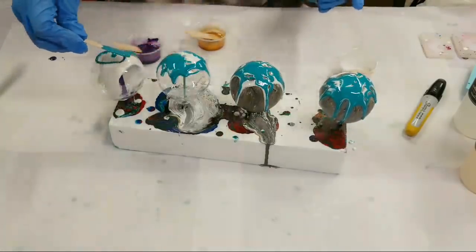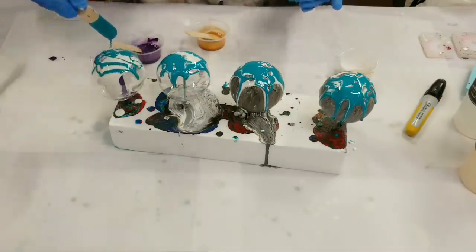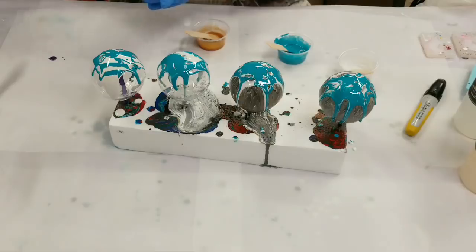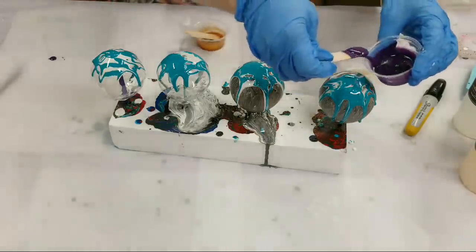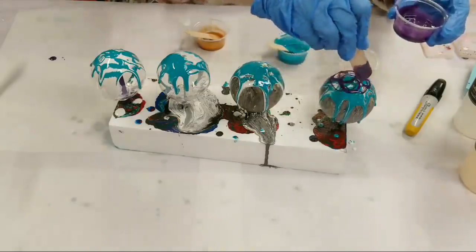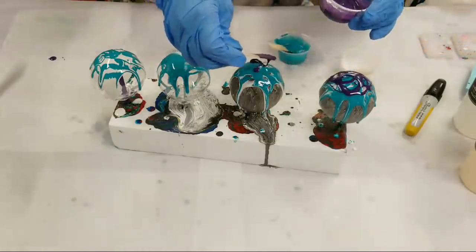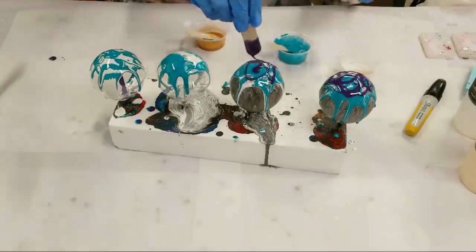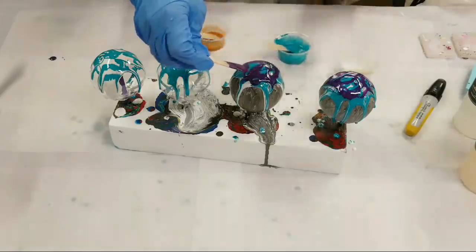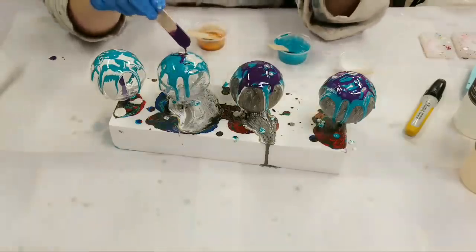I think I'm freaking out about this stuff curing too fast, so I'm going really fast — no pressure! I'm also not going to stress too much about whether the ornaments get fully covered. If they do, great; if they don't, that's okay — they'll still look cool either way.